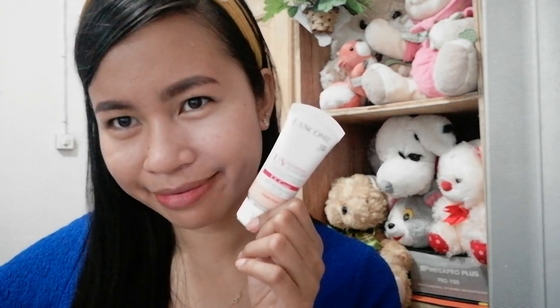Again, this is the Lancôme UV Expert CC Cover in SPF 50. Thank you guys for watching, and please subscribe to our channel for more videos. Thank you so much, bye!